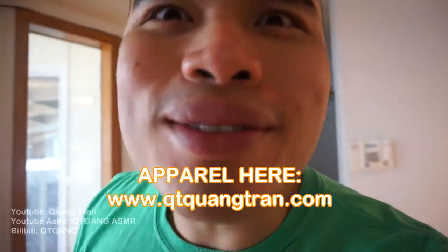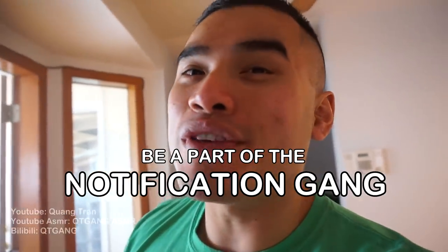Food and life is such a beautiful thing, don't you think? If you guys are enjoying this content, don't forget to subscribe here, like this content, click on the bell, be a part of the notification.